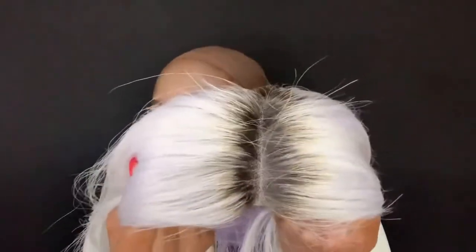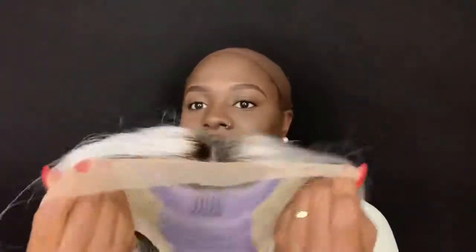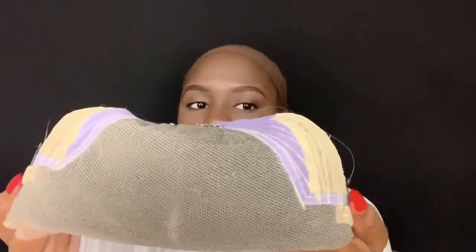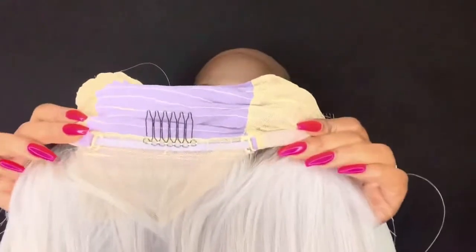This is the parting up close and it is transparent lace. We have three combs — two on the sides and one at the top — and then we have the combs in the back with the adjustable straps.